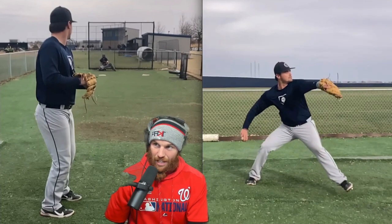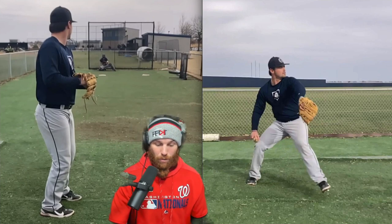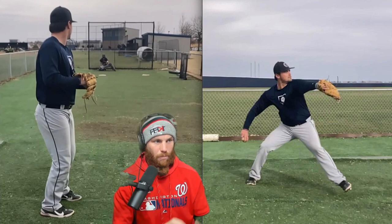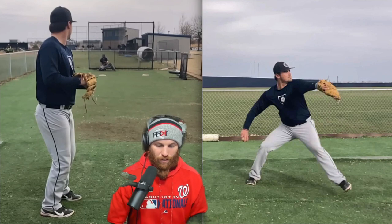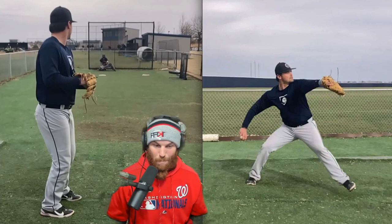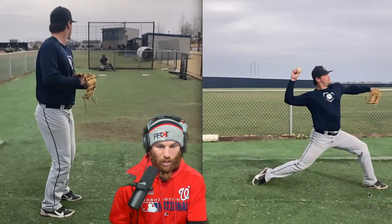You do a good job initially with the tempo of your delivery, but then by kind of getting stuck over the rubber somewhat with your trunk tilt, that's actually signaling to your body that we're hitting the brakes a little bit to then maintain our load of the drive leg. It's like you've been told to feel powerful in your back leg and really load up your drive leg — which isn't bad in itself — but what we're sacrificing to maintain that holding phase is an inability to segment your two rotations.